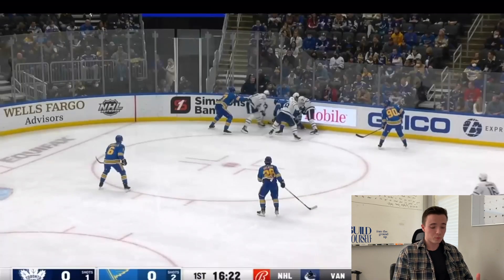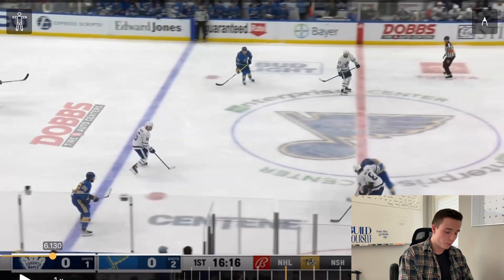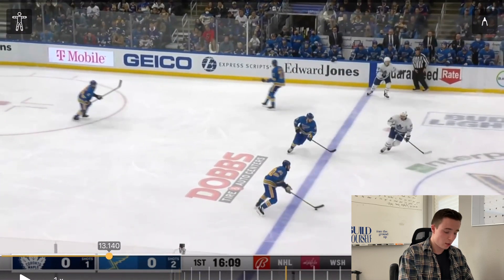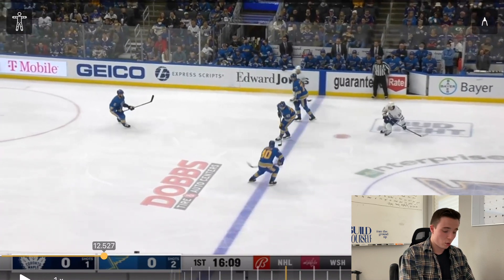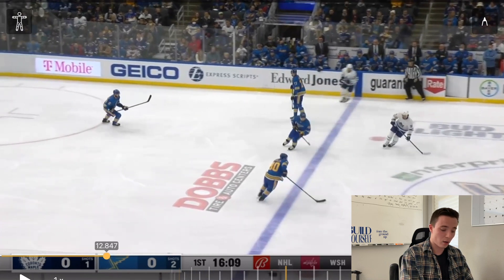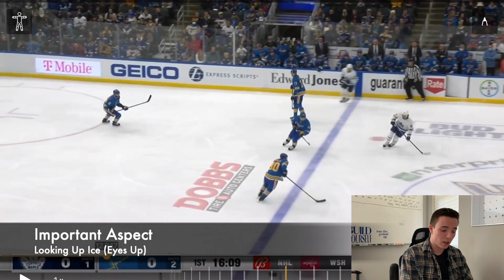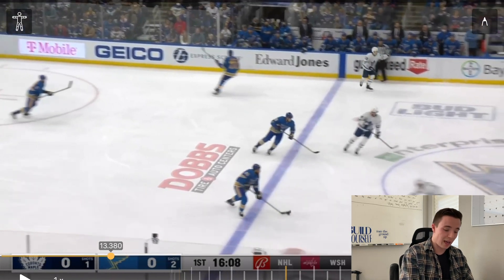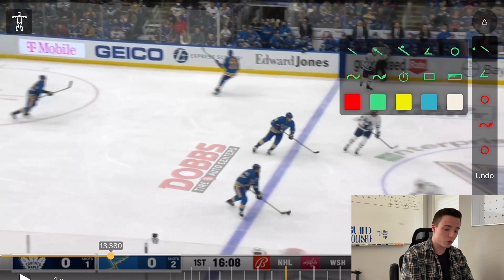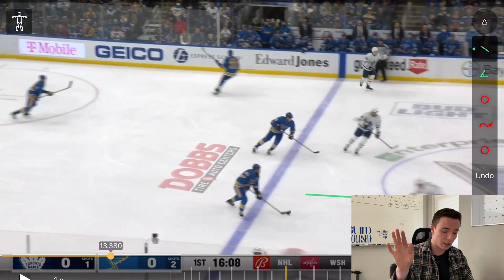Let's look at another great example from Ryan O'Reilly. The puck is in the neutral zone. Ryan O'Reilly gets this puck — but before he even gets it, his eyes are already up ice. That's always what we want. That's why when this defender closes the gap, he's able to effectively react, because as soon as he gets the puck he's looking up ice.